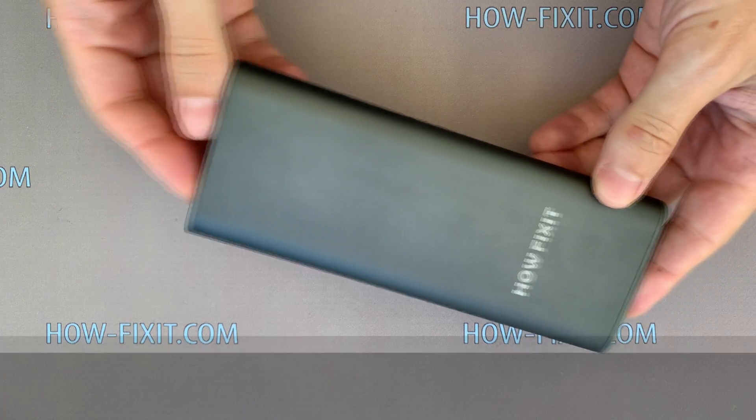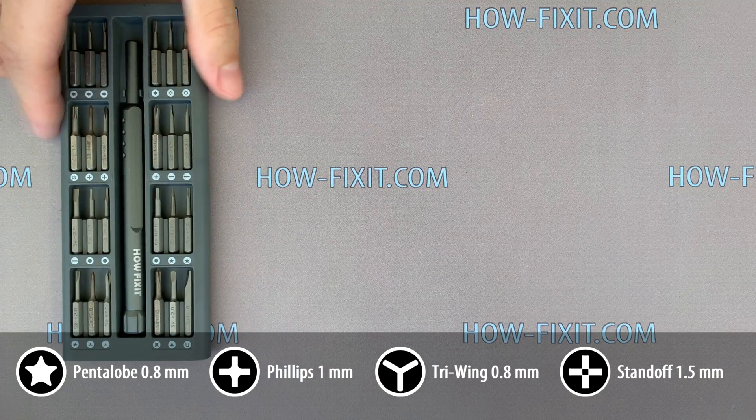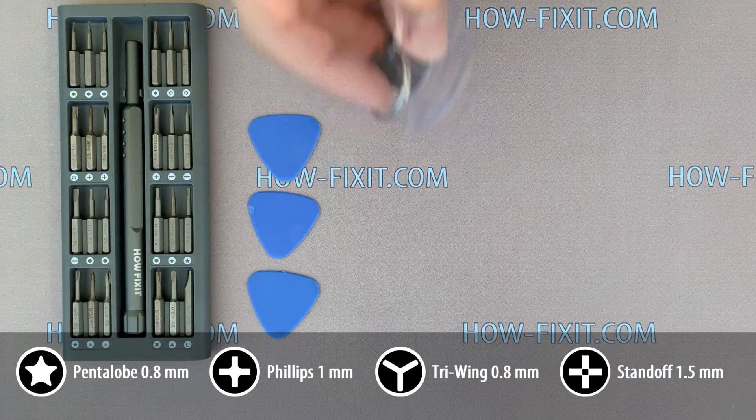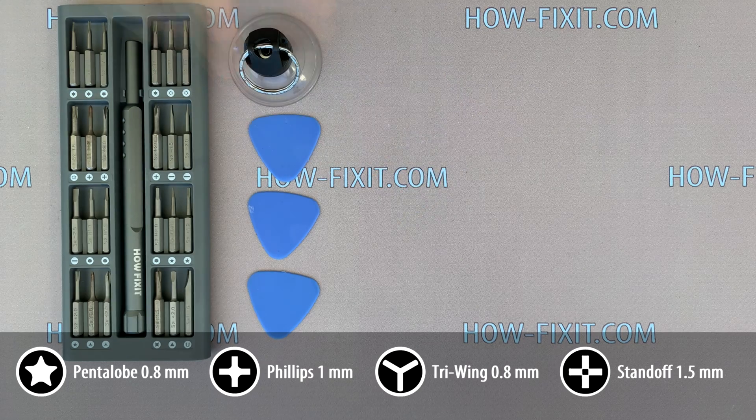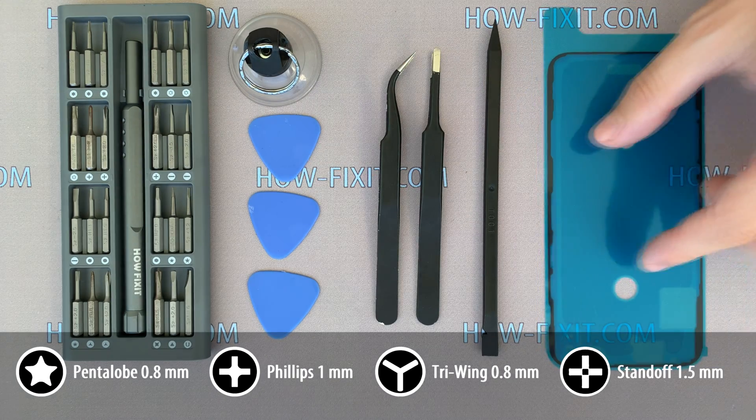What tools will you need to disassemble the iPhone 11 Pro? You will need a screwdriver set, plastic mediator, suction cup for removing the display, tweezers, plastic opening tool, and adhesive tape for restoring water protection.